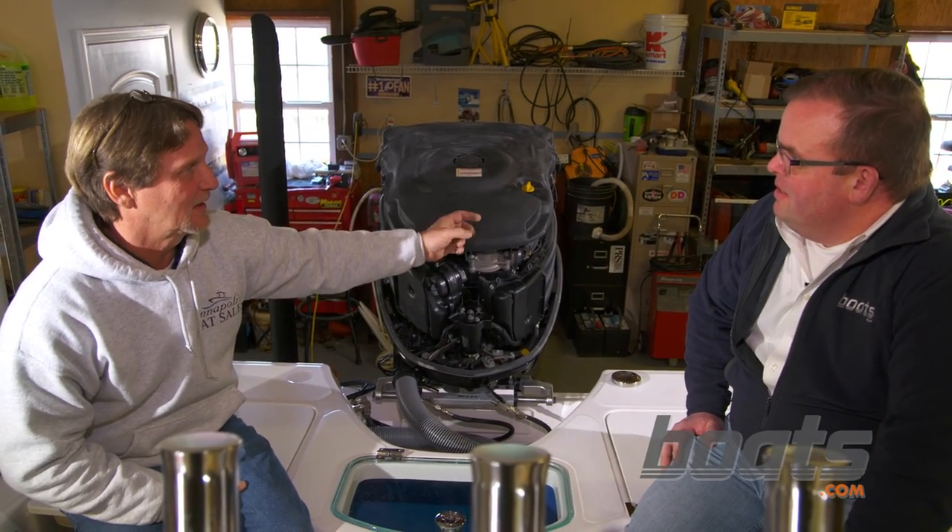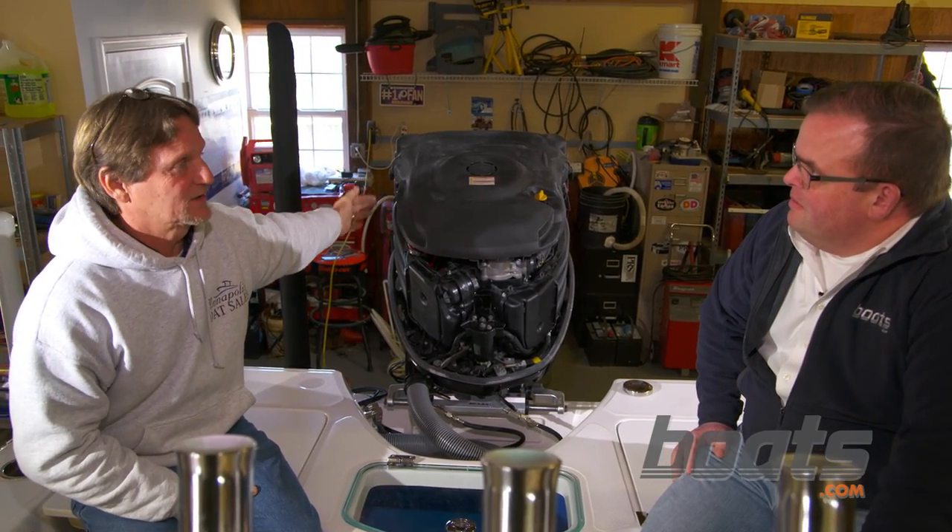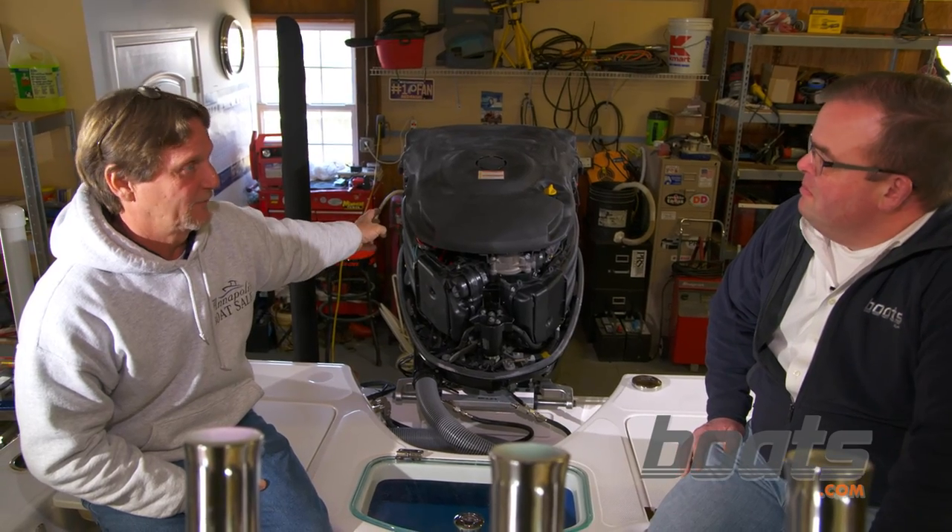On the other side of the engine you have the VST tank — it's got two filters in it. You're not gonna have the technology or tools to get into that. On the back side you've got six injectors, and each injector has a filter inside of it. You're gonna want to get to your Yamaha tech to have this properly taken care of.